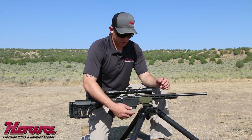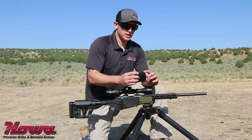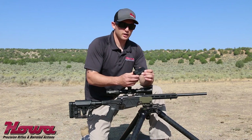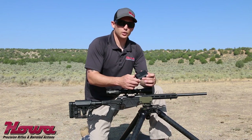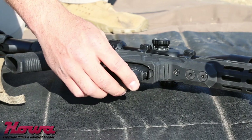The Howa Mini-Action Rifles chambered in .223 come with a 10-round magazine. These are proprietary magazines made of polymer construction. The 6.5 Grendel and 7.62x39 rifles come with a five-round magazine only.